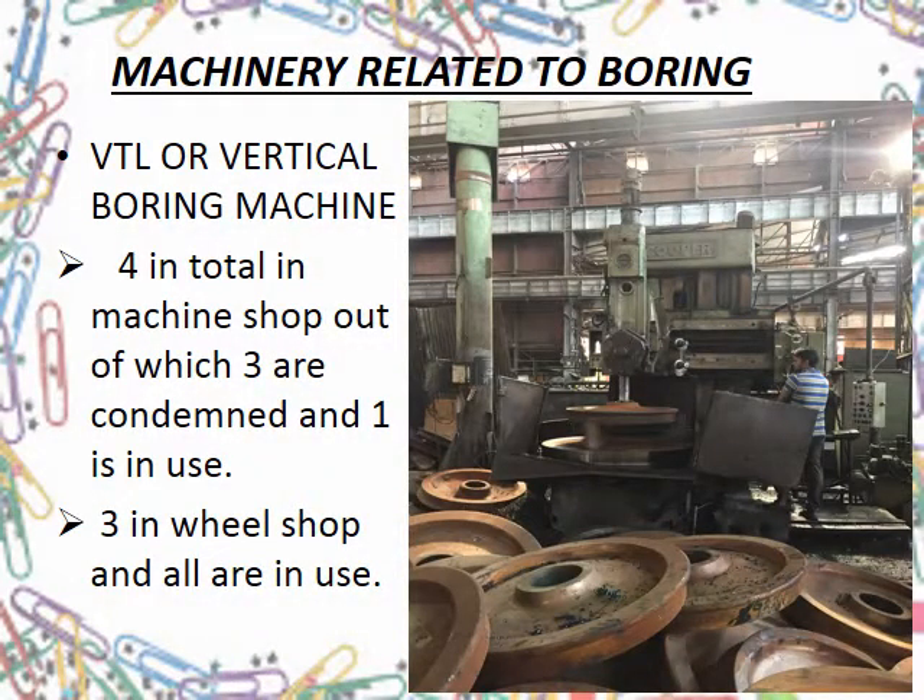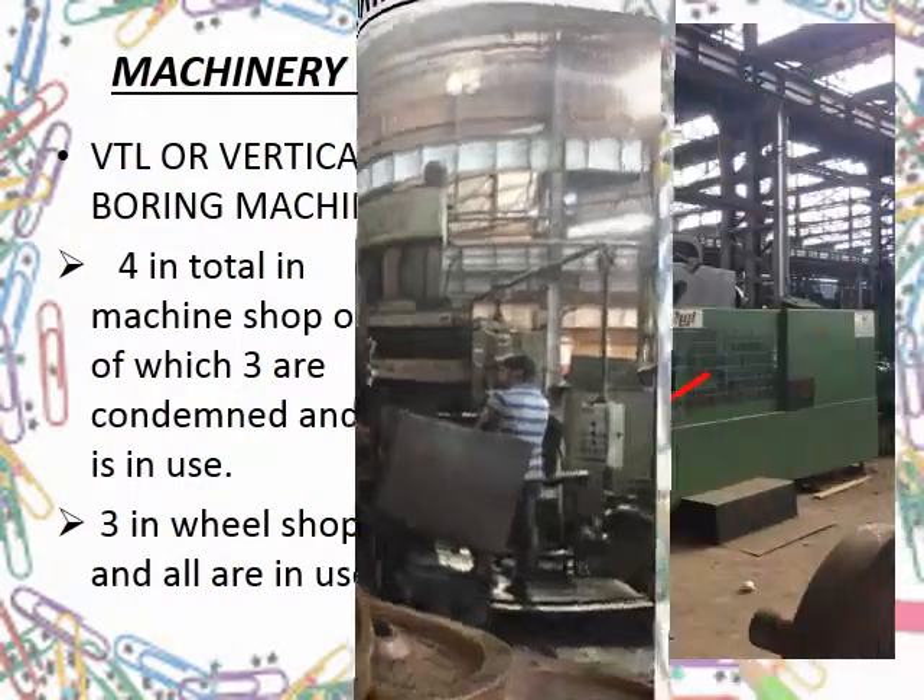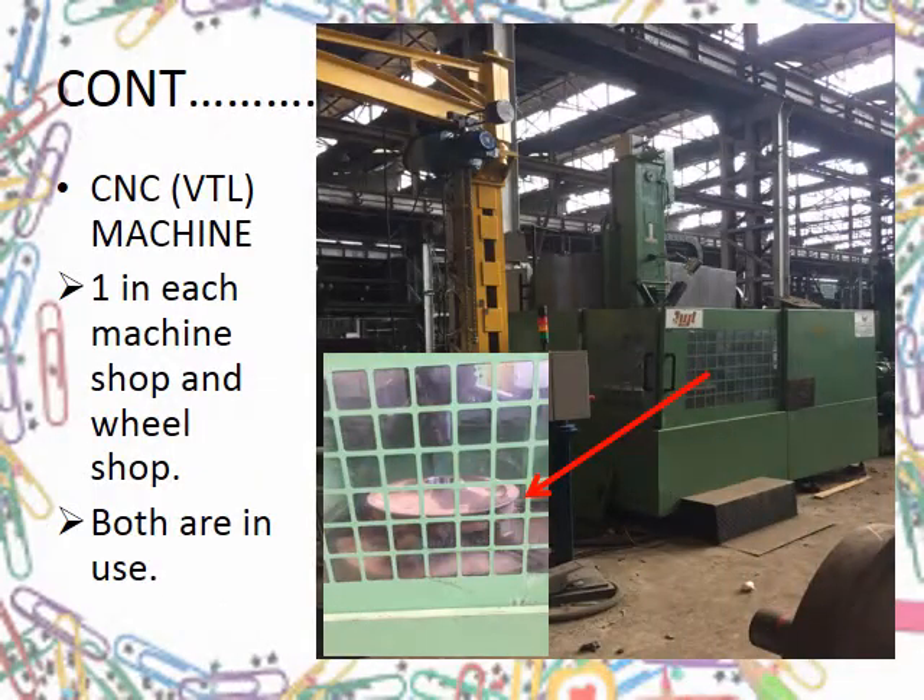The machine used here is the boring machine, which varies only in its mode of operation — either manually operated, or vertical, popularly called the VTL boring machine. There are 3 VTL machines in use in each of the machine shop and the wheel shop. There are also 2 CNC boring machines, one in the machine shop and one in the wheel shop, both in use.